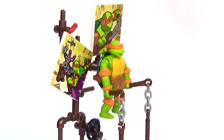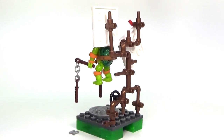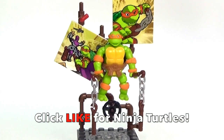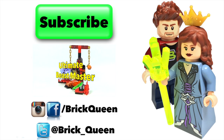Now that you've seen all the details on the set and the figure, let me know your thoughts about it in the comments below, and don't forget to give me a like for Ninja Turtles. Click here to check out more of our recent videos and don't forget to subscribe before you go.